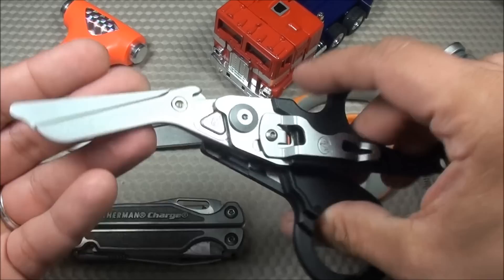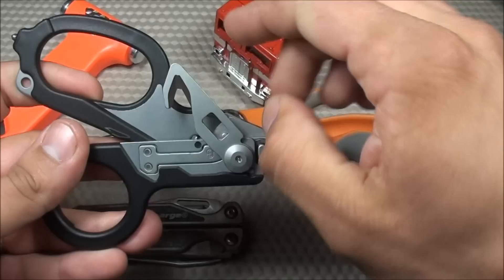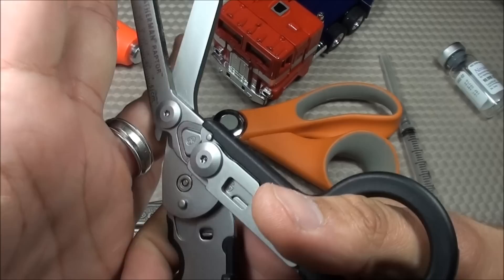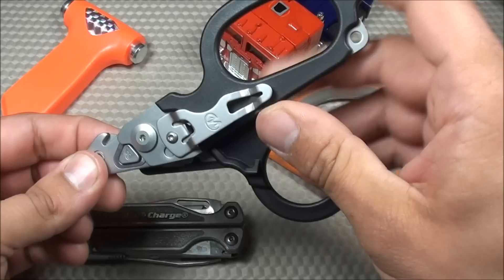Some of the features that it includes: it has 420HC stainless steel medical shears that cut through anything. It has a nice little seat belt cutter, a strap cutter, and an oxygen wrench. On the back, there's a little notch which is actually a ring cutter. It also comes with a lanyard hole, a glass punch, and a pocket clip.